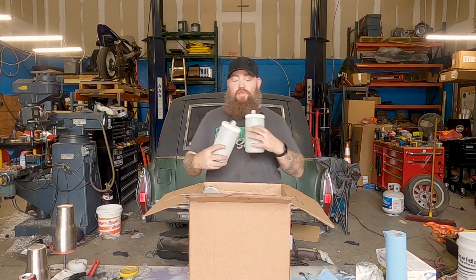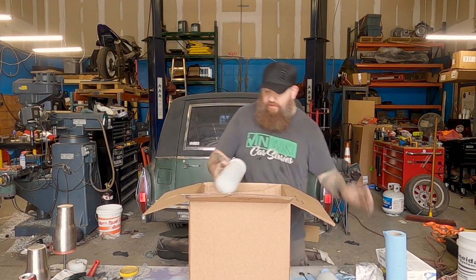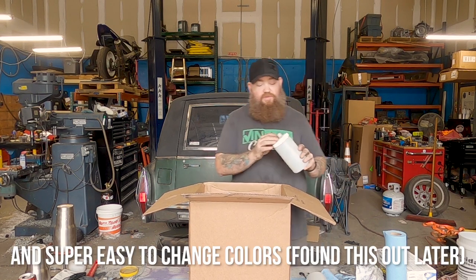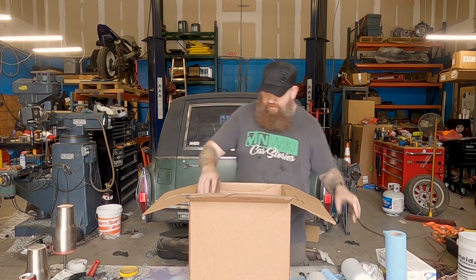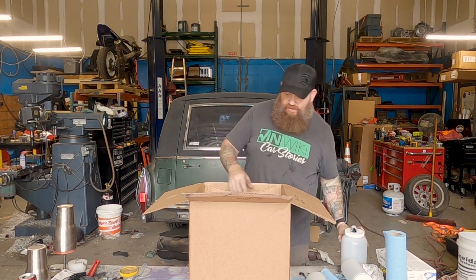We've got some hoppers — why so many? Because once you fill these things up with powder, it's a little easier to just keep using it. That's a two-pounder.